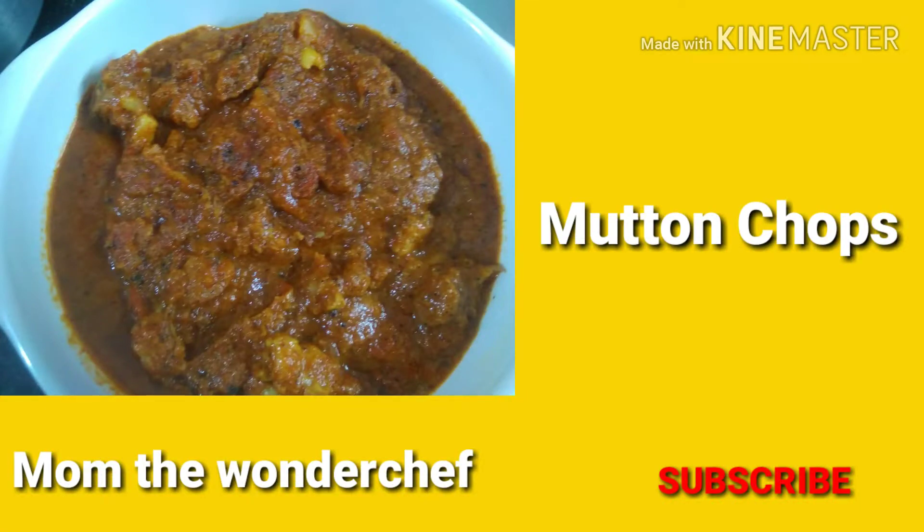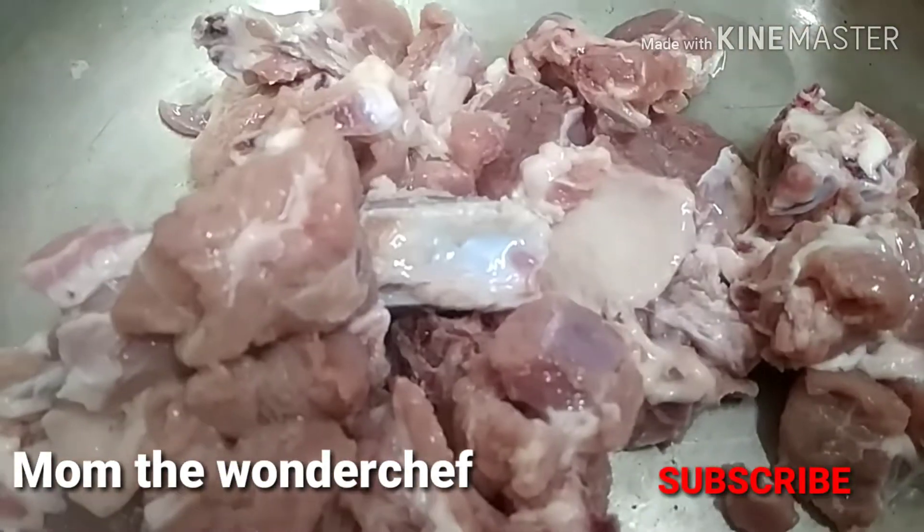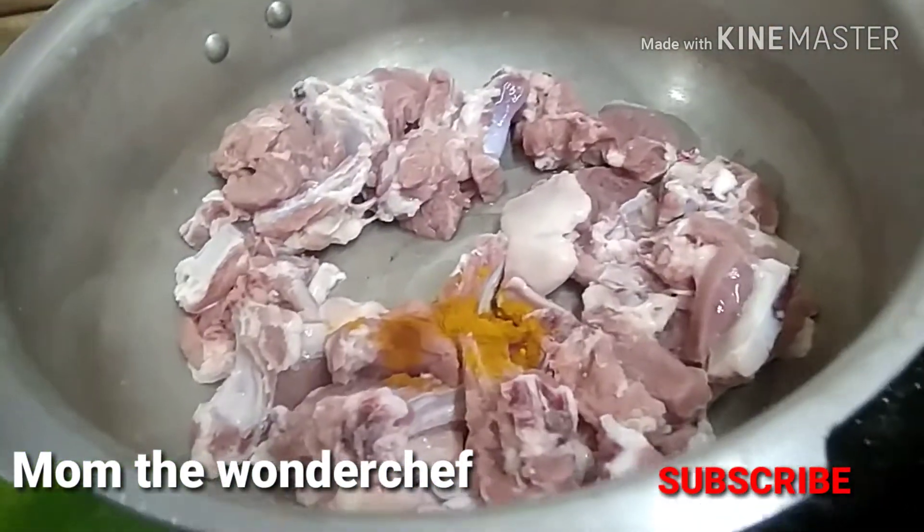Welcome back to my channel, Mom the Wonder Chef. If you haven't subscribed to my channel, please do subscribe today. I'm making mutton chops. For this, I have taken half kg of mutton and washed it thoroughly.